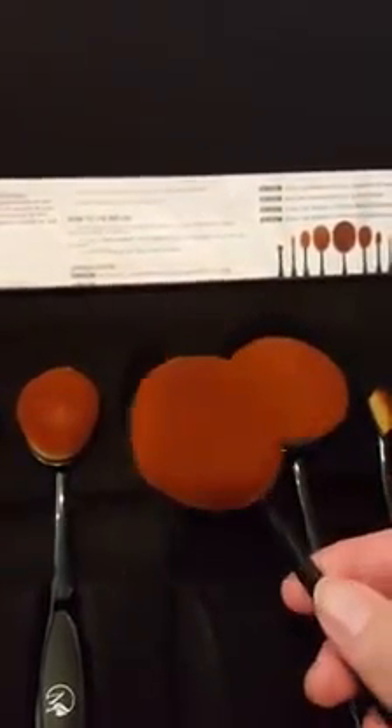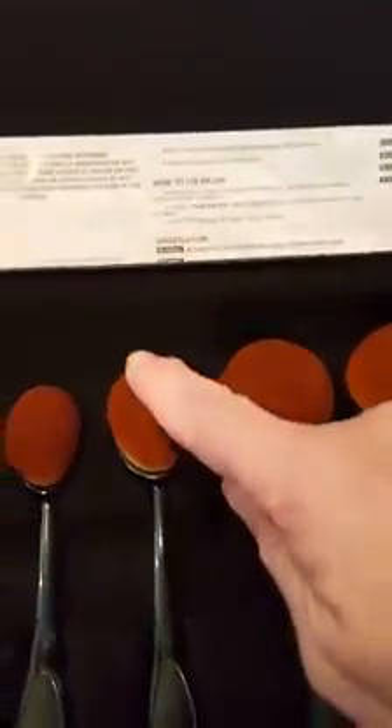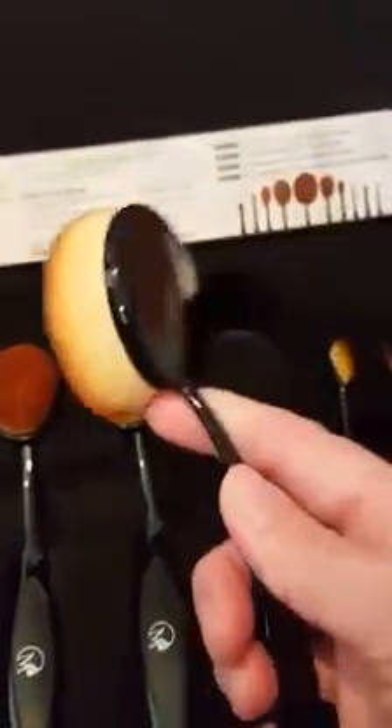This one is for your blush, and this one here is for your powder. Each one of them has a purpose. They've got really nice handles — I like the shape of the handles.